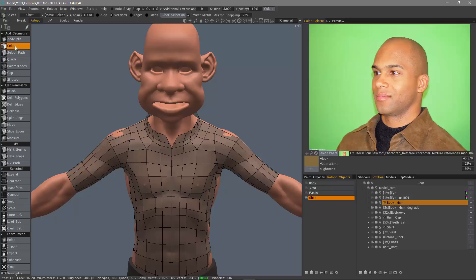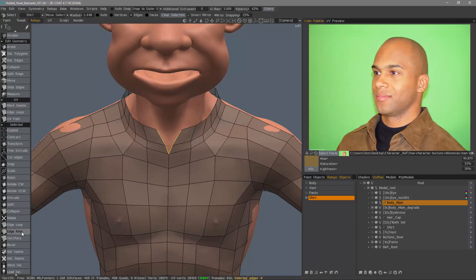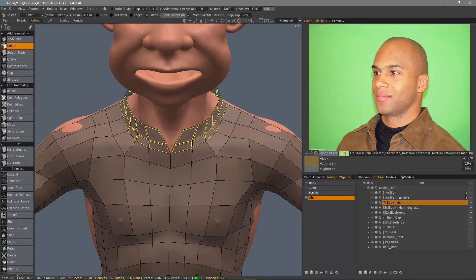Let's go ahead in the Select tool, or Select Mode, and I'm going to choose Edges. I'll zoom in, hold the Shift key, select Edge Ring, then Faces.